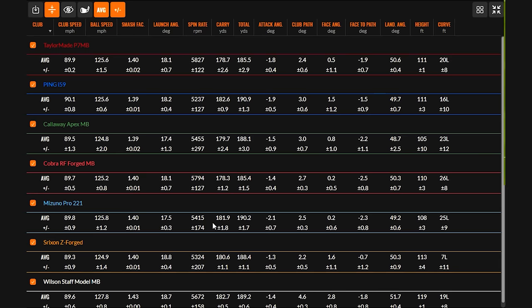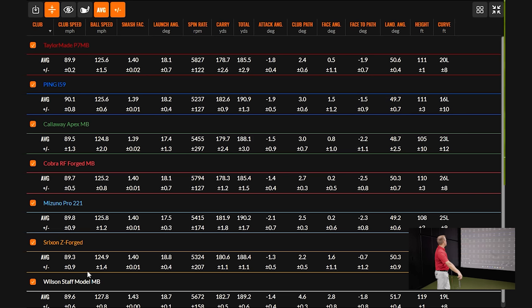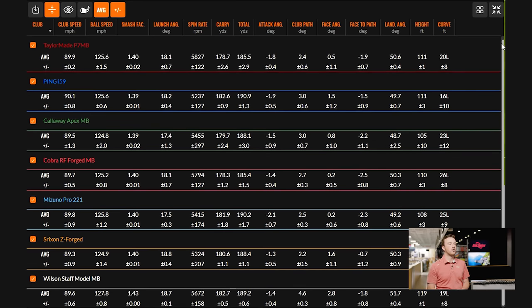Looking at all the data — five shots with each club. We noticed without loft numbers in front of us that the P7 MB was producing more spin, and confirmed it's 35 degrees of loft — the cause of the effect of more spin and slightly lower distance numbers. The smash factor was still impressive even with more loft. The Wilson Staff Model MB smash factor of 1.43 stood out while everything else was 1.39-1.40.